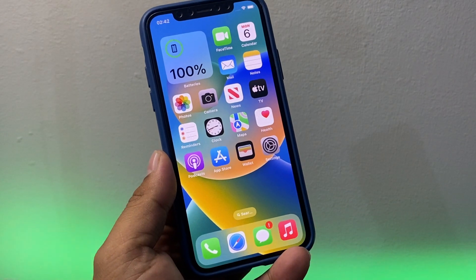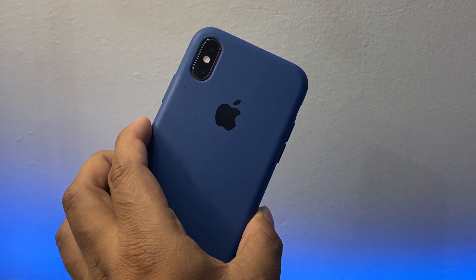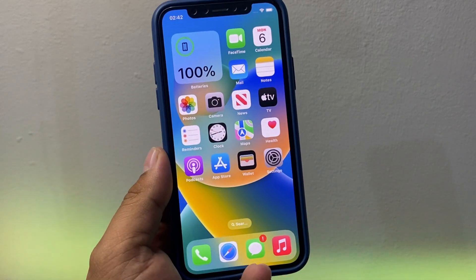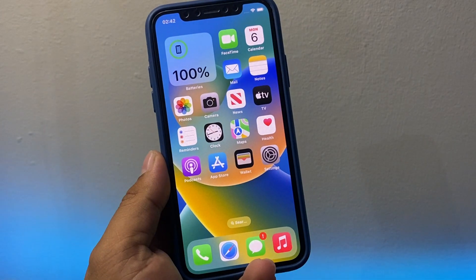I am using iPhone XS, the version is iOS 16, and I will show you how to turn on or off clean energy charging feature and how to use it on iPhone iOS 16.